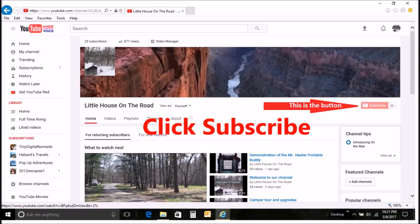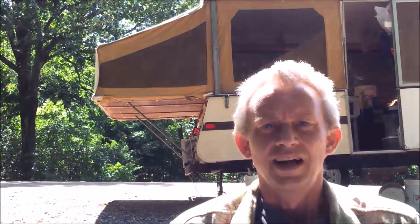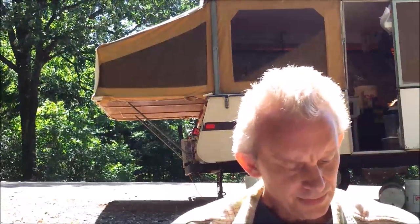If you like this video click like, if you want to continue to follow our adventure hit subscribe — your support would be greatly appreciated. Hello, little house on the road subscribers and followers!